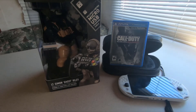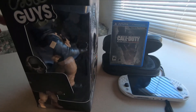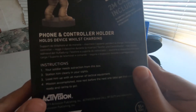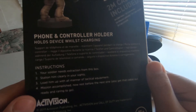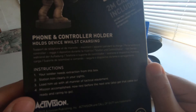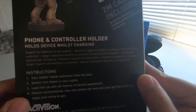Anyways, let's get started with the video. I have opened it — well, I haven't really taken it out of the box, I just cut the tape already. Ready to open this guy. It says here on the instructions: 'Your soldier needs extraction from this box. Station him clearly in your size, load him up with all manner of tactical equipment — mission accomplished. Now rest before the next one. Also get the cable out and ready.'